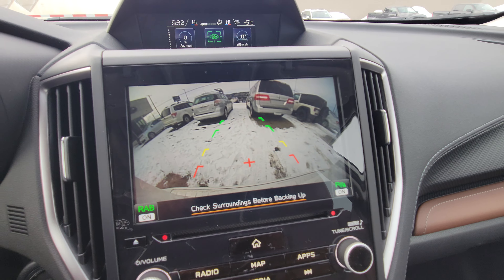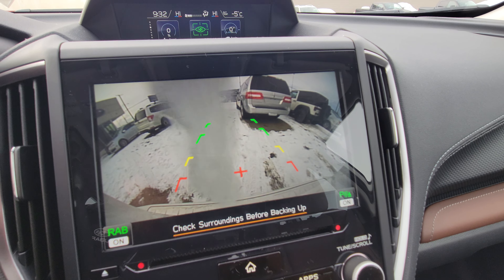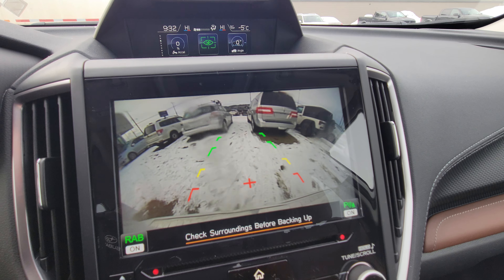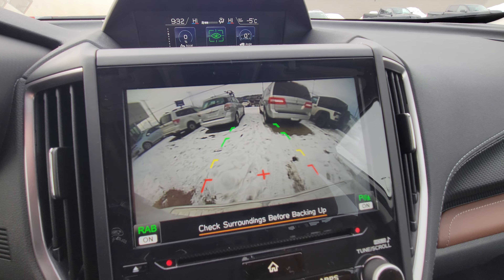I'll show you the panoramic sunroof in a moment. You can actually clean the back camera from inside the vehicle, which — especially up here in the spring, fall, and winter when it's a little mucky — is very, very handy.